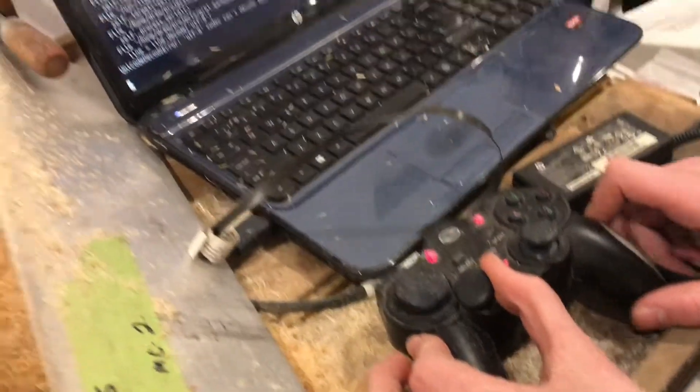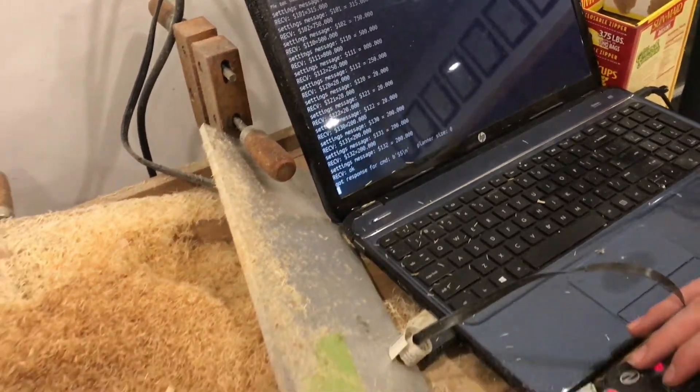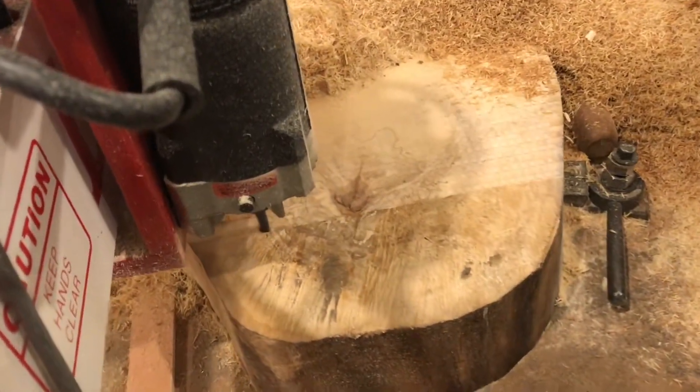Don't get me wrong, there's all kinds of time to get in and do the programming and get it done right, but I kind of call this an intermediate step to get a feel of what you're doing. We used one of our favorite milling programs called Grbl to do this.